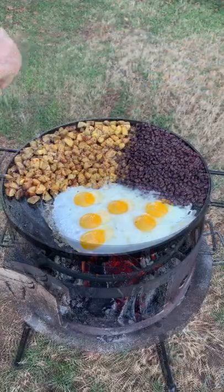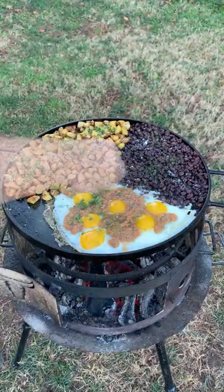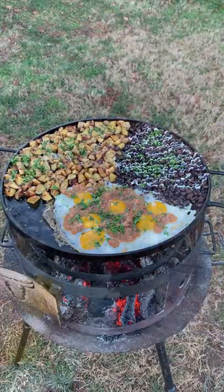Add some black beans and eggs. Top it off with cotija cheese, some of that salsa, some chopped cilantro, and some Mexican crema.